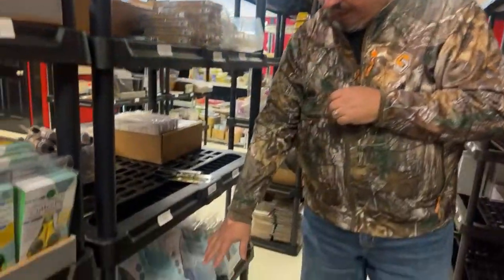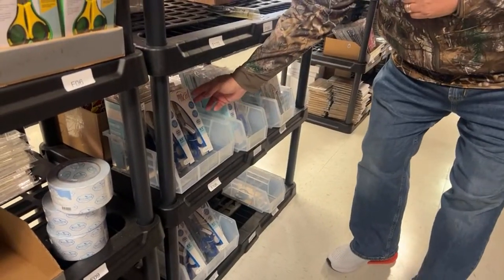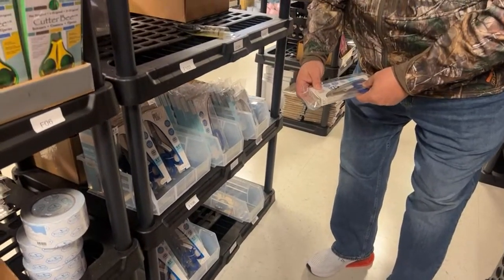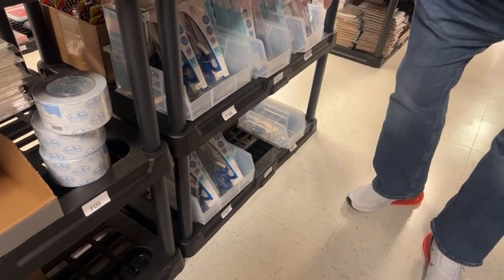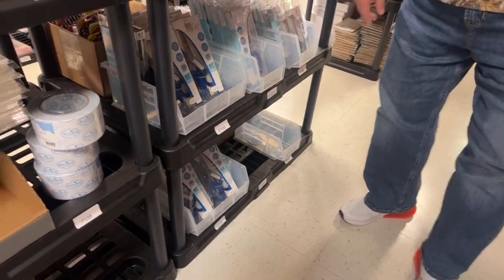We got a good supply of the Tonic scissors, all different sizes — there's the 8.5 inch, the 6.5 inch and the little one. Actually it's 8.5 and 9.5 inch. Remember, you get right and left hand on those too.